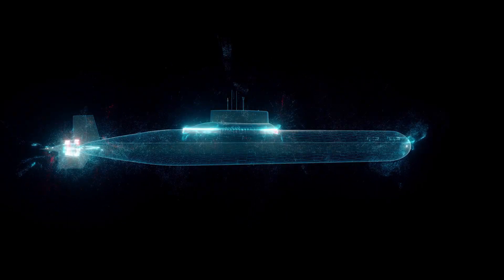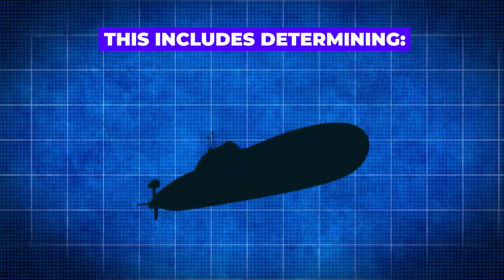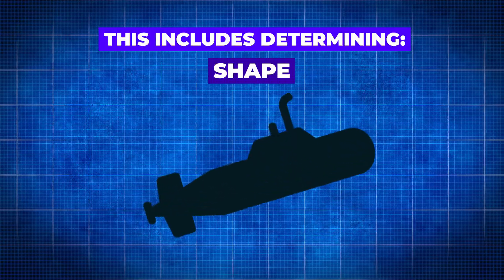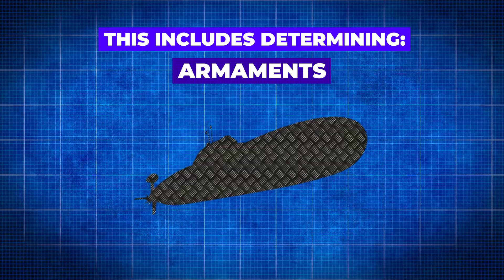The first step in building a submarine involves designing and planning its specifications. This includes determining the size, shape, propulsion system, armaments, and other features based on the intended use of the submarine.